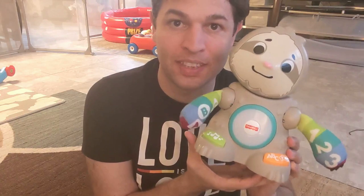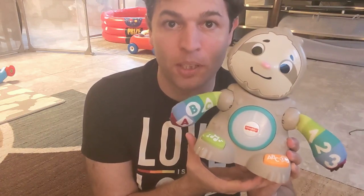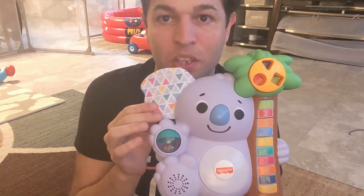Then recently for Parker's birthday — you may have seen in one of our other videos — we also bought two more. We bought the Singing Bobblehead Moose, and we also bought him the Count With Me Koala.